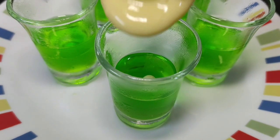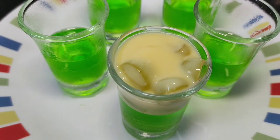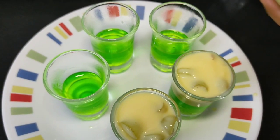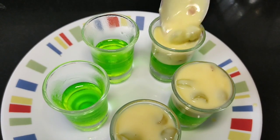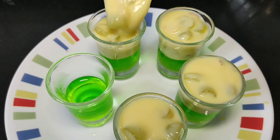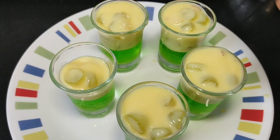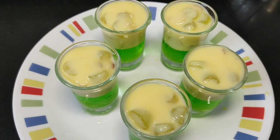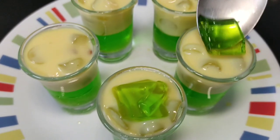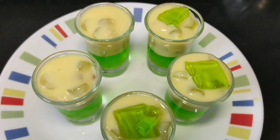I will put the custard mixture on top. It is very delicious! We will add it slowly into the glasses. If you make these shots for home, everyone will be very happy. It is very easy and very delicious. I have filled all the glasses. The texture is so attractive — you can see it!